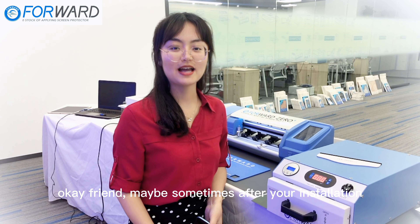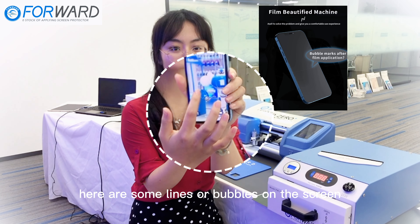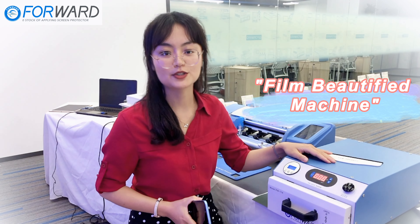Okay friend, maybe sometimes after your installation, there are some lines or bubbles on the screen. Don't worry, we have another special machine for helping you to solve this problem — the Beautified Machine.